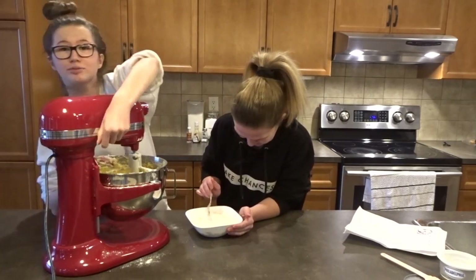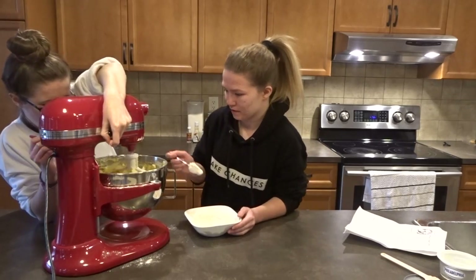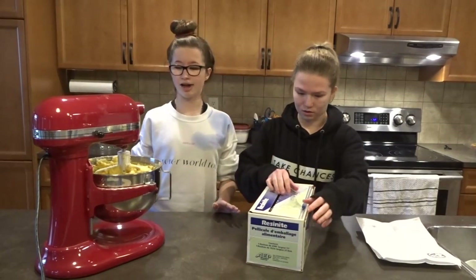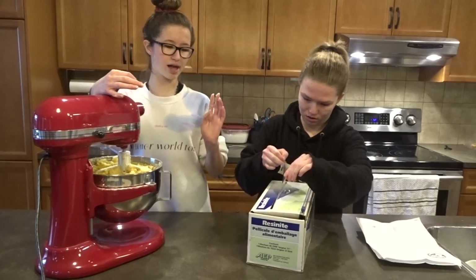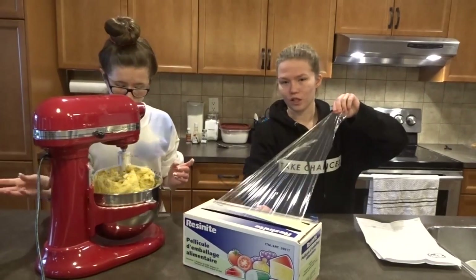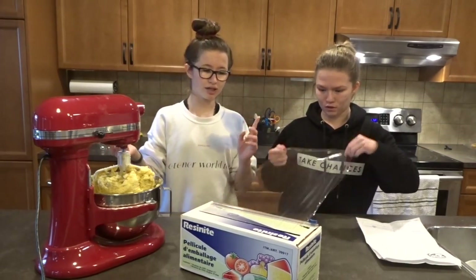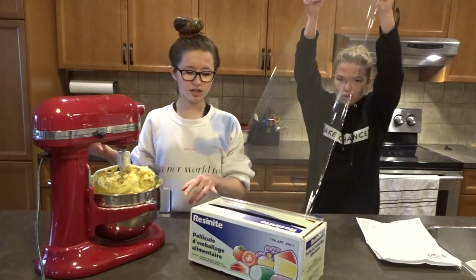Oopsies — let's pretend that didn't happen. Flour can be very annoying. So we went ahead and mixed in the rest of the flour off camera. You need to get out saran wrap. We already need to cool the dough for three hours in the fridge, but since we don't really have three hours because it's 7:30 right now, we did this last time we made them.